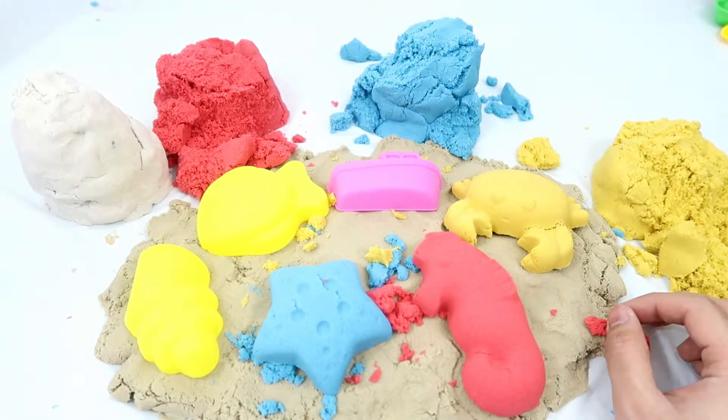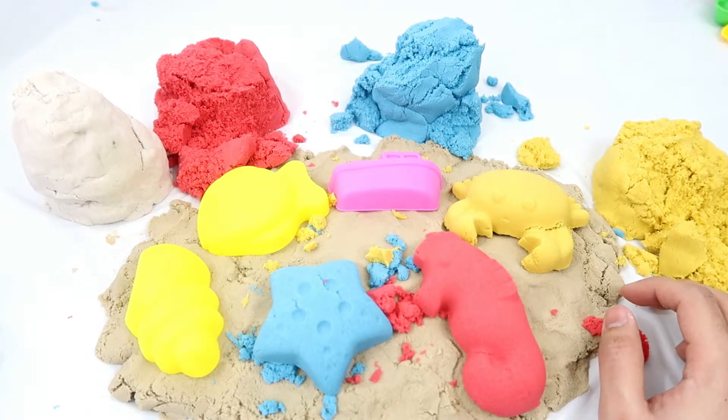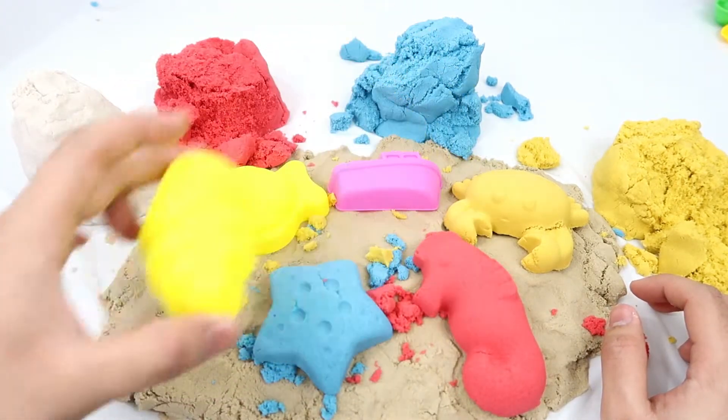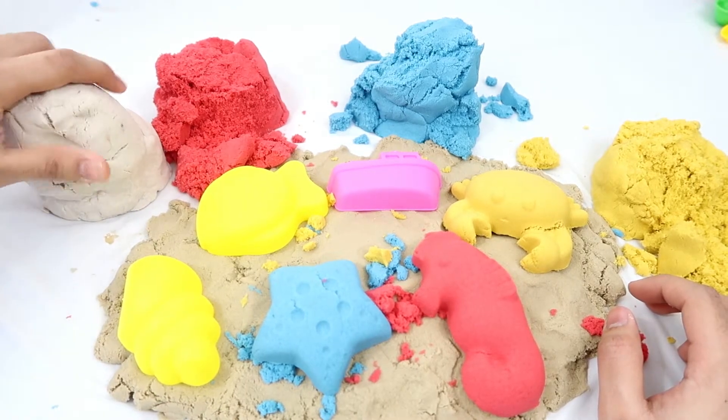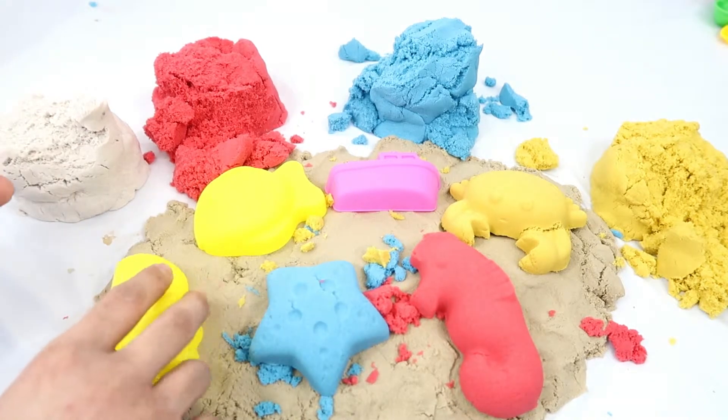Good. Look at that, guys — we have a yellow crab! Okay, next I'm going to use the seashell, and I'm going to use the white kinetic sand to make it.